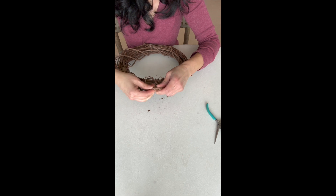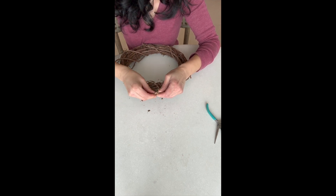At the end, use your pliers to squeeze it in so that nothing sharp is poking out.